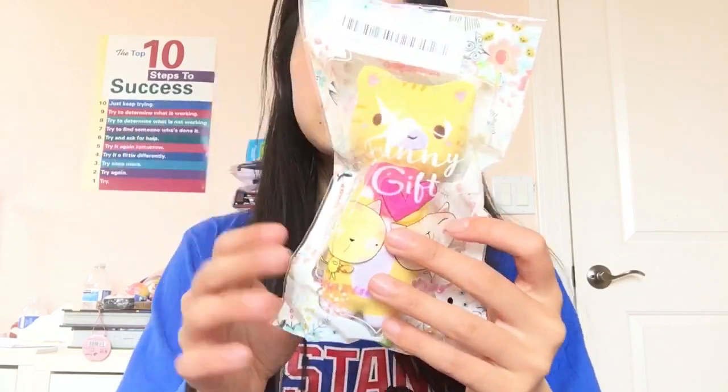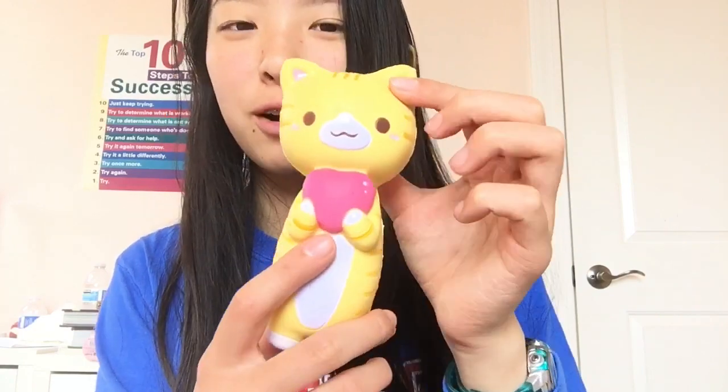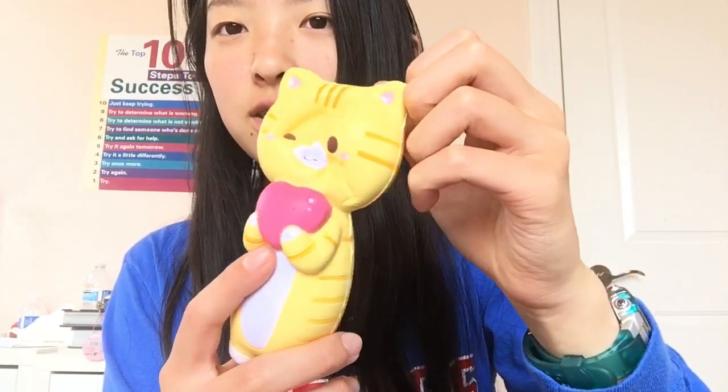My arms are getting sore from holding up all these squishies. Oh, this is cute — it's a Vlampo cat squishy with really nice flowery packaging. It's holding up a heart, which is pretty cute. Super soft and squishy.